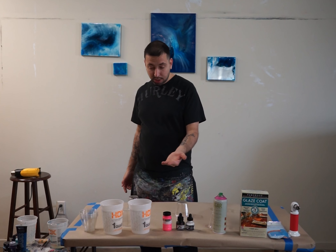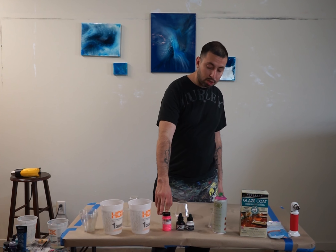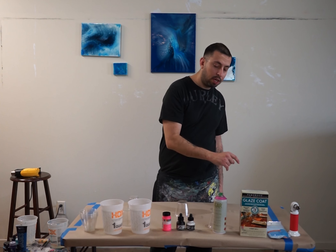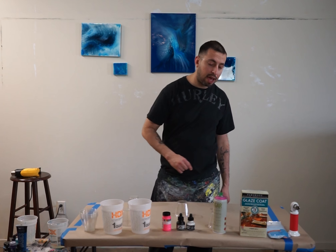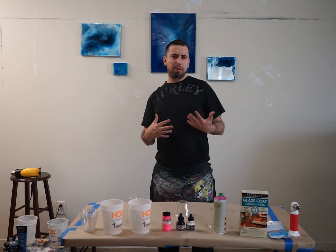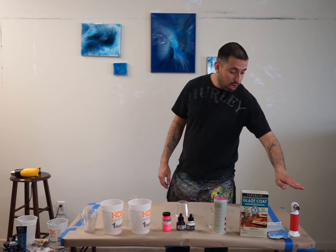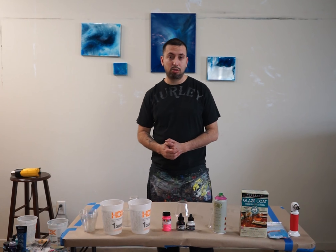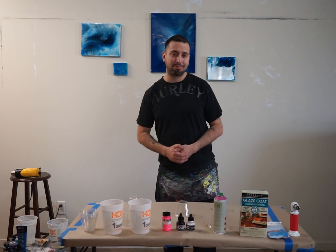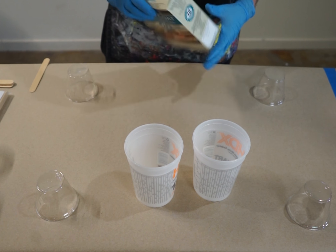These are the materials you'll be using for this: two measuring cups, some hot ink in black and white, a little bit of this for the canvas to basically prep a new design, just to play with ideas and techniques — it might not come out but let's try it out. Also gloves, a torch, and a heat gun. You guys ready? Let's get started.